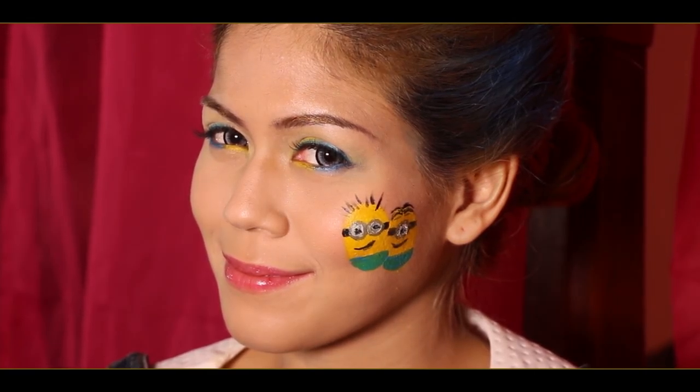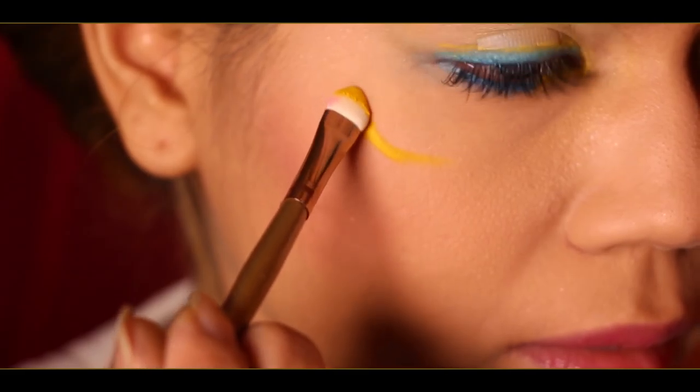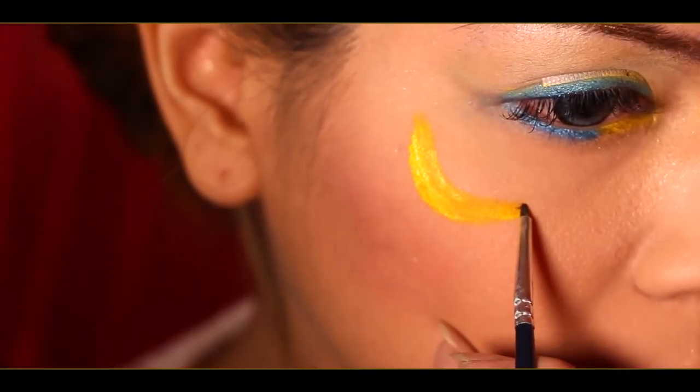There you have it. Minions face paint almost completed. Just to add on a little more fun, I'm going to top up a banana design on my right cheek to complete our look.